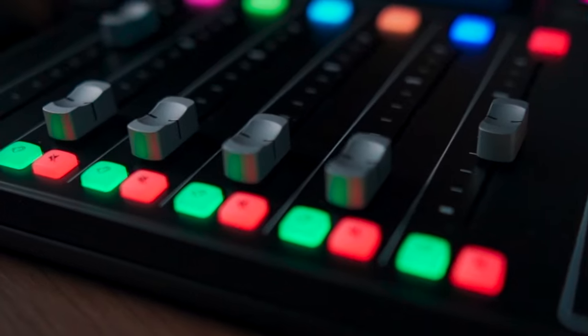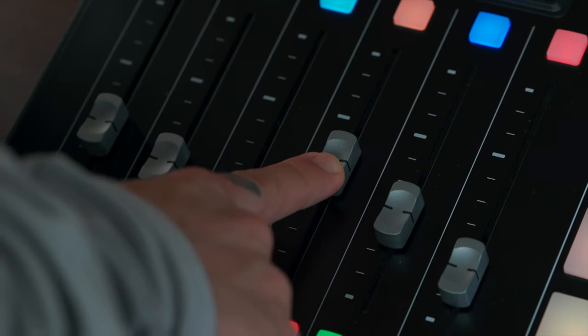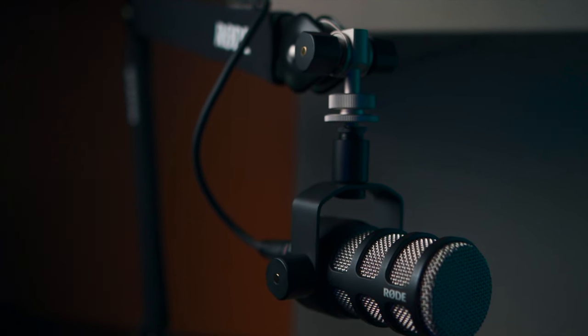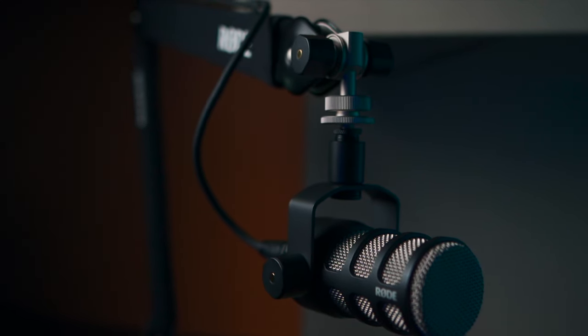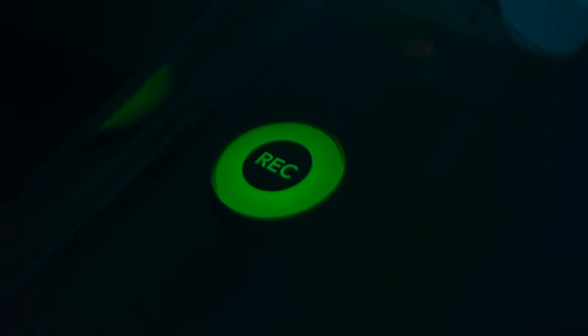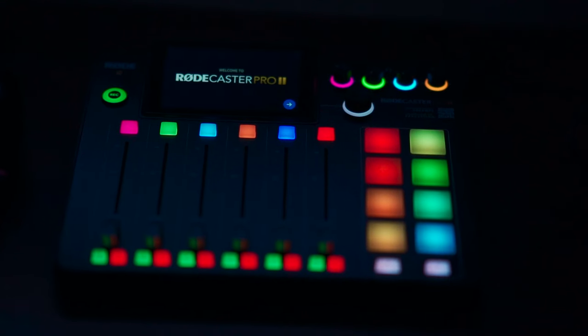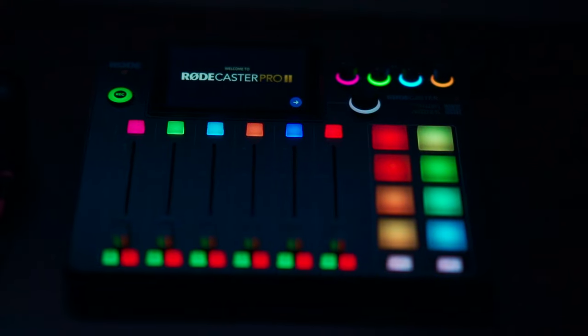Six customizable mixers with individual assignable channels, six broadcast-quality faders, and three virtual channels — very smooth and super nice to operate. Bluetooth connectivity can be used for phone call integration, audio streaming, wireless monitoring, and more. Mix minus on the Bluetooth and USB channels ensures echo-free remote communication.